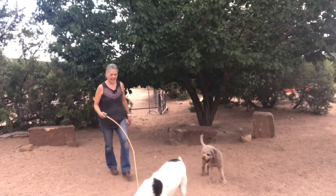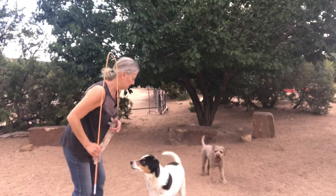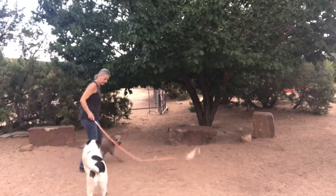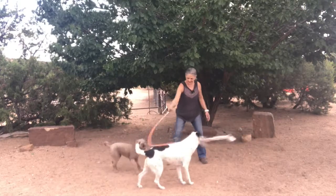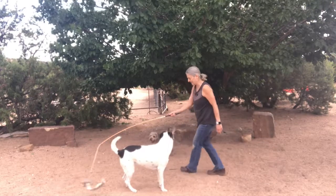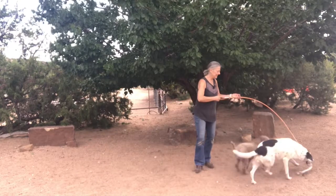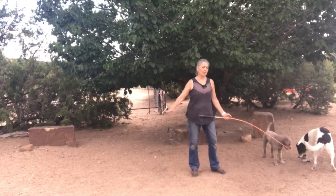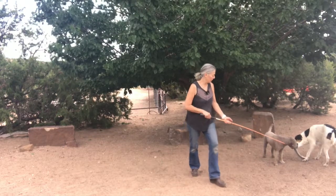Good job. Drop it. Sit. Stay. Chase. Rio, chase. Good job. Bodhi, chase. Rio, get it. And ideally I don't do a lot of vertical movement — I just want it to go across. That is naturally how prey moves, and I don't want my dog necessarily jumping too much on a vertical axis.